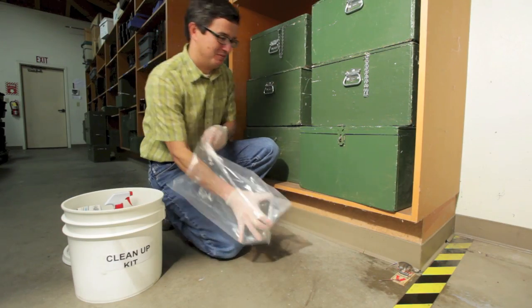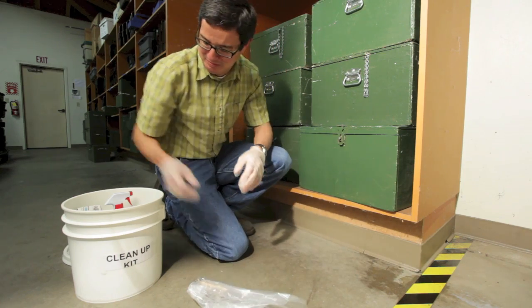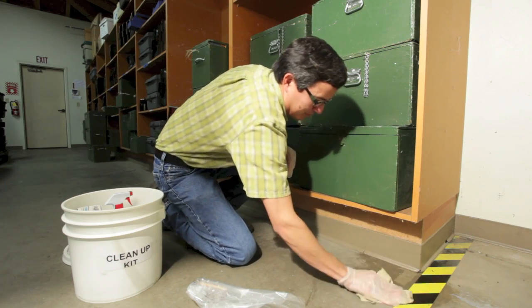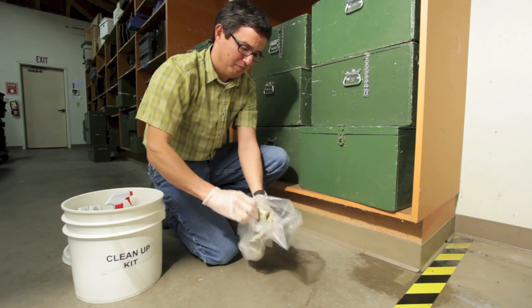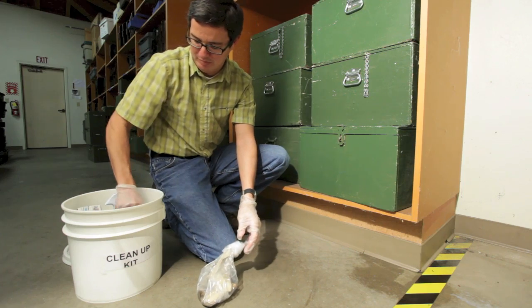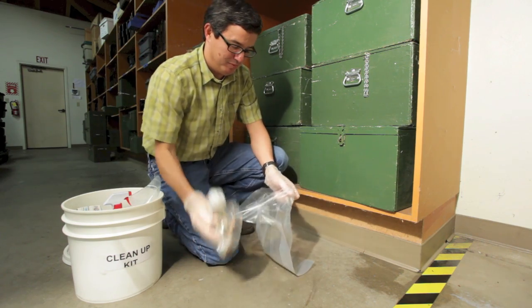After allowing the disinfectant to work, you can now dispose of the rodent and the trap by placing the trapped rodent into a plastic bag. The area where the trap was set should be wiped down, and all contaminated trash should also be placed into the bag. After sealing the bag, it should be placed into another plastic bag, sealed, and disposed of as regular garbage.